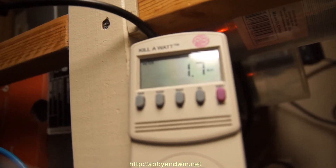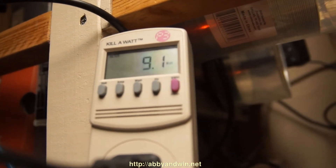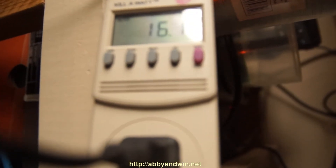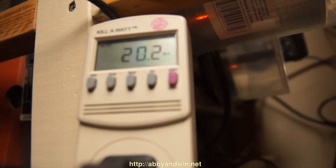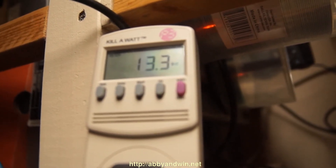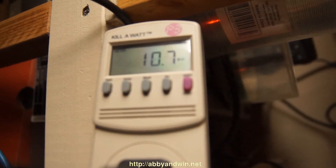Okay, so I've got stuff plugged in and it's not turned on yet. The consumption while it's just plugged in is about 1.7 — 1.6, 1.7 watts. Let me go ahead and power it on. Now let's get in closer. Right now I have Windows 7 Professional 64-bit as my current testing environment, and it's loading up the desktop.